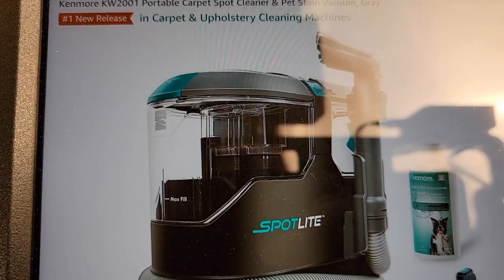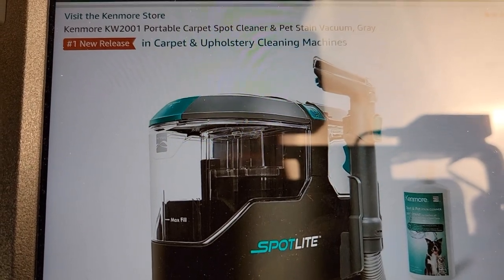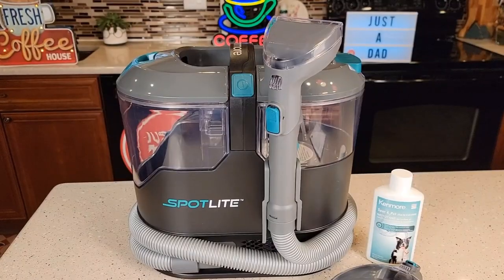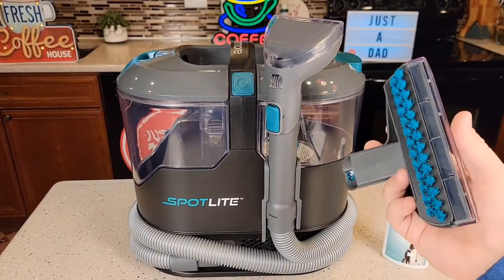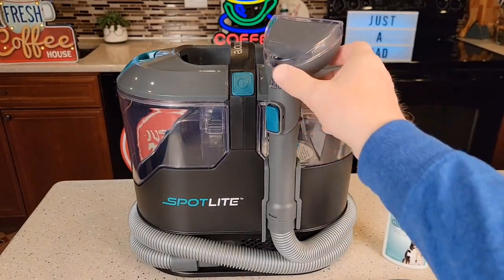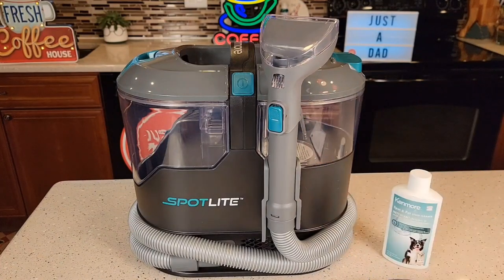I've been seeing this one show up again. I got it off of Amazon — it's the number one new release. Here's everything that comes in the box. It does come with some solution. It comes with a larger head and I've got the smaller cleaning head on the actual machine right now.